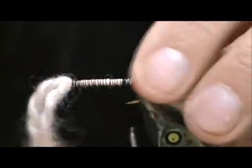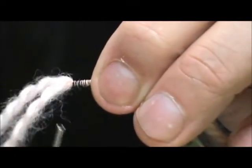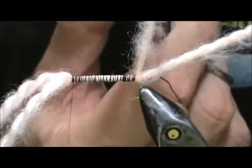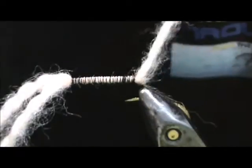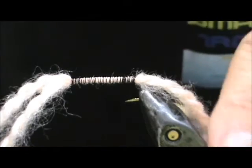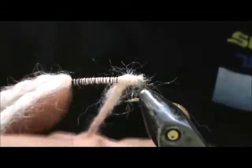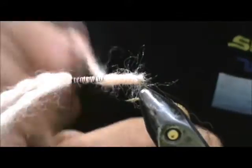I have the very tip of the wire pointing out — I just squeezed it in. I am going to bring that thread back up to the front. I am going to take my yarn, cut one strand, and cut it down to about 15 inches. I am going to start winding this, and as you wind it you want to unwrap it — wind it and take that wrap out of it so it will lay flat on the hook shank.